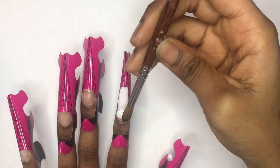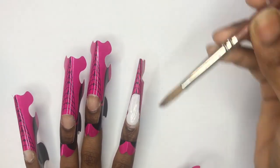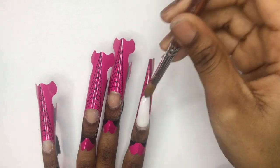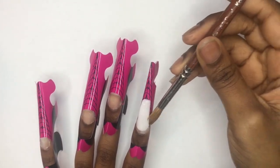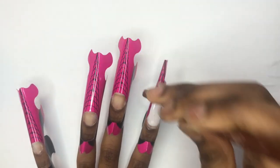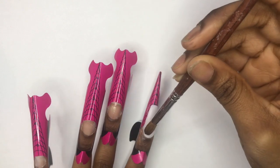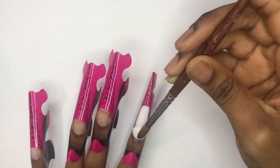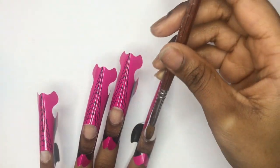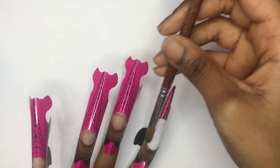Then I went ahead and added my third bead under my first bead to add the apex, so my nail can be thick enough so it won't break off. Then I added my fourth bead — the cuticle bead — right above the cuticle. I pushed it right next to the cuticle but not on the cuticle so it wouldn't flood the cuticle area.